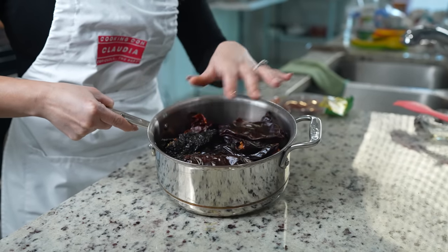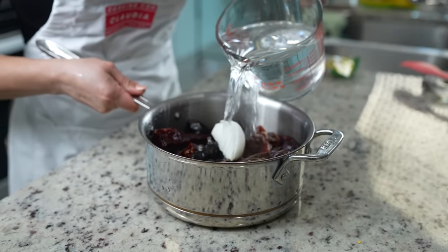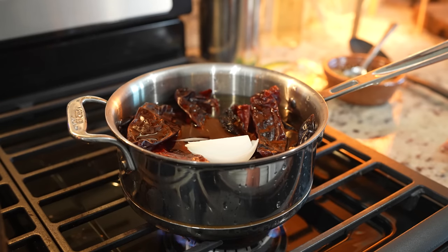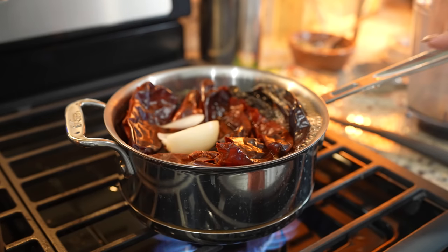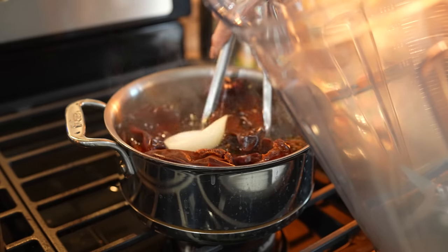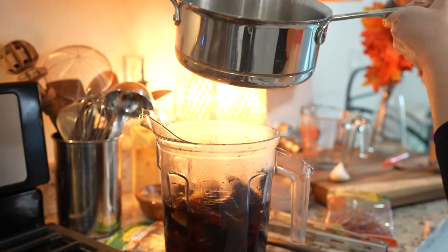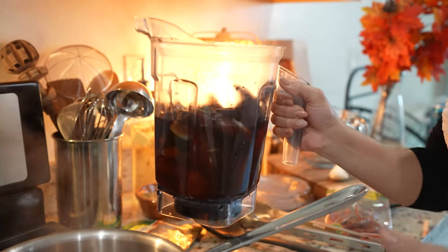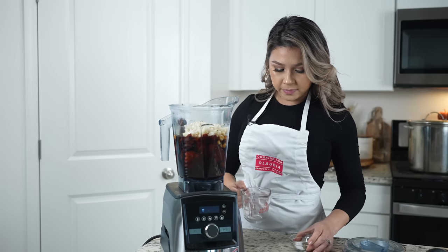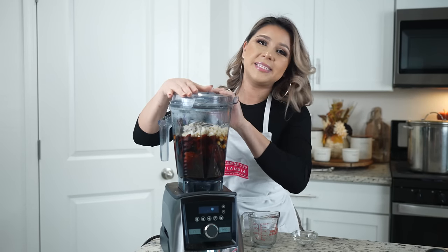Once we de-seed our chiles, we're going to rinse them and add a quarter of an onion, then cover them with water. Put them on the stove, set it on high heat, and bring them to a boil. As soon as the chiles and onion come to a boil, turn it off and transfer them to a blender cup along with the water. To the blender we're also going to add four garlic cloves, one cup of hominy, one teaspoon of black pepper, and salt. Now we're just going to blend until we have a smooth sauce.